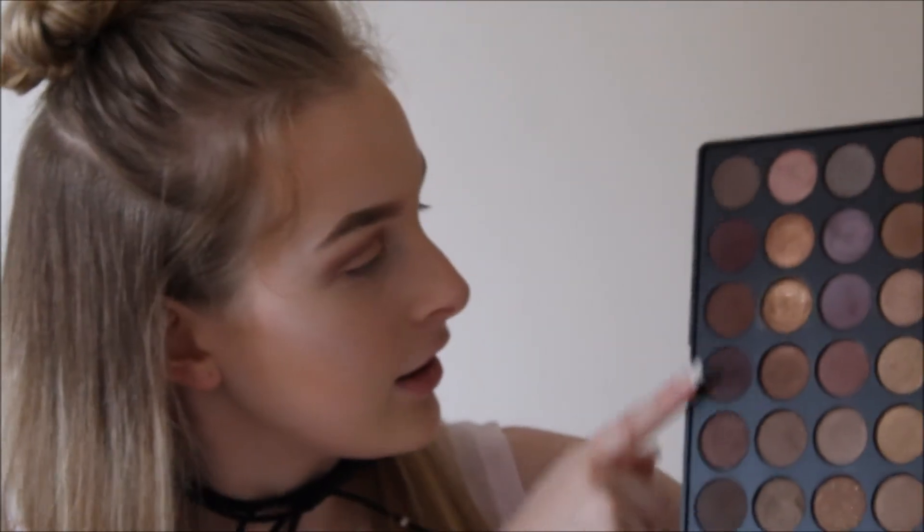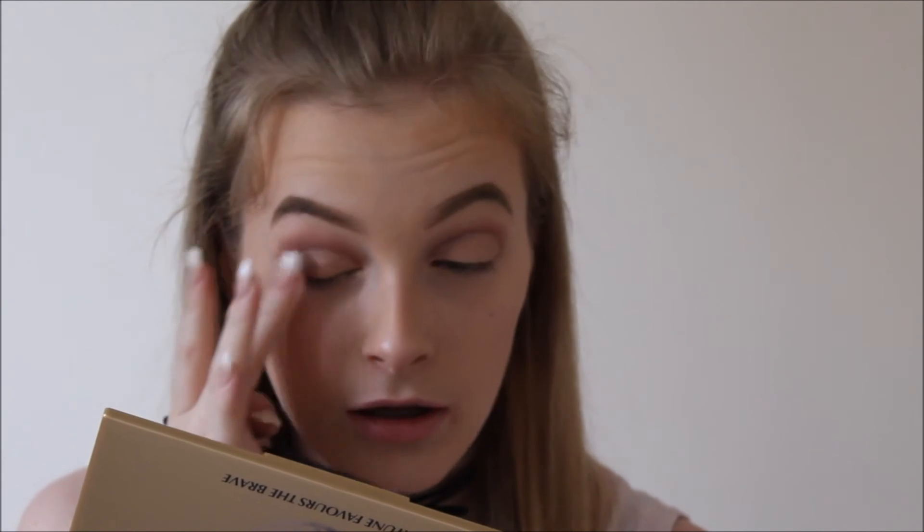With a fluffy brush, I'm going to go into my Morphe 35T and take the same purpley colour I used to cut the crease with, and just dab this ever so slightly on my outer V area. I'm blending that in with my finger just to create a half cut crease look, because I messed up the full cut crease.